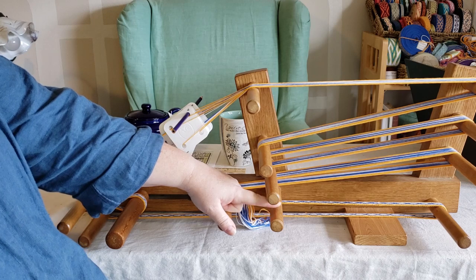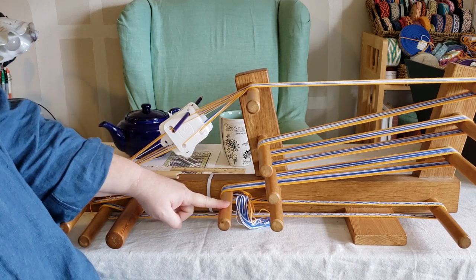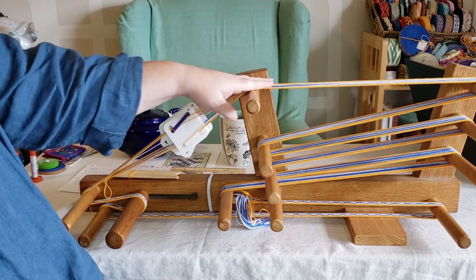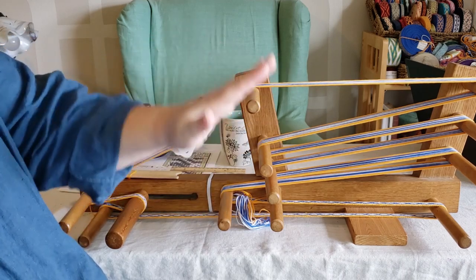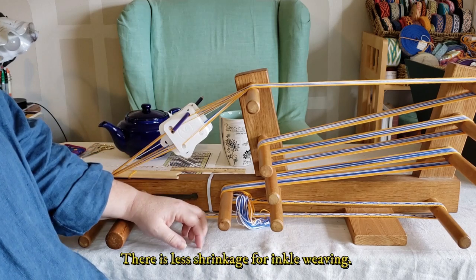This rod doesn't have any yarns on it at the moment, but this one does. As you weave, the whole warp gets shorter because the threads go from being straight to being wavy, and everything shrinks up — it shrinks about 25 percent.